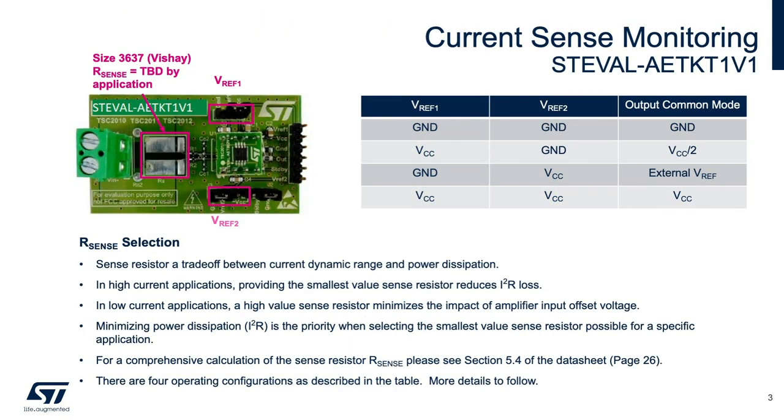I'd like to point out the correct evaluation board identifier is the STEVAL-AETKT1V1. The original identifier is no longer valid, but legacy boards are still around with the incorrect name. The evaluation board is a main board featuring the TSC 2011, but it can accommodate two other daughter boards with current sense amplifiers to allow testing and evaluation of different gain configurations, such as the TSC 2010 with a gain of 20, and the TSC 2012 with a gain of 100.